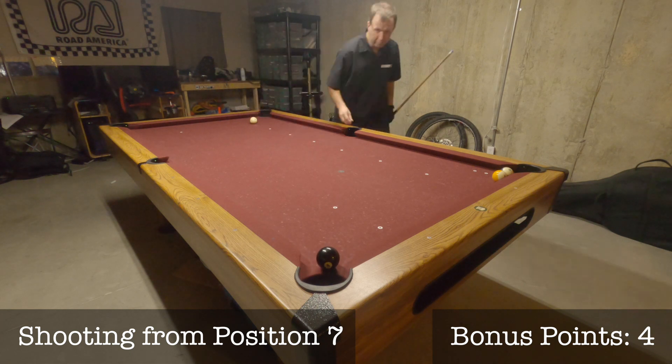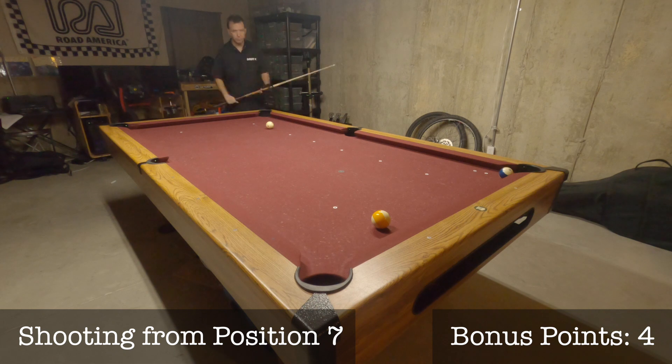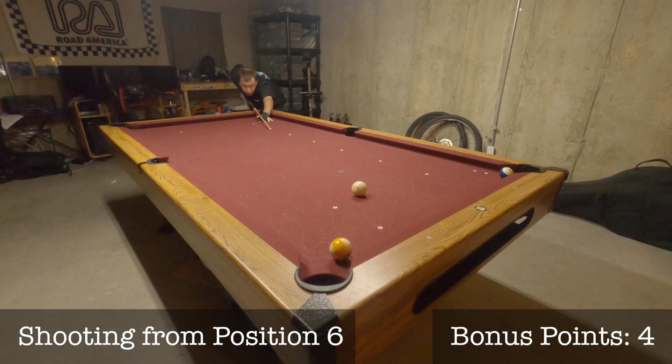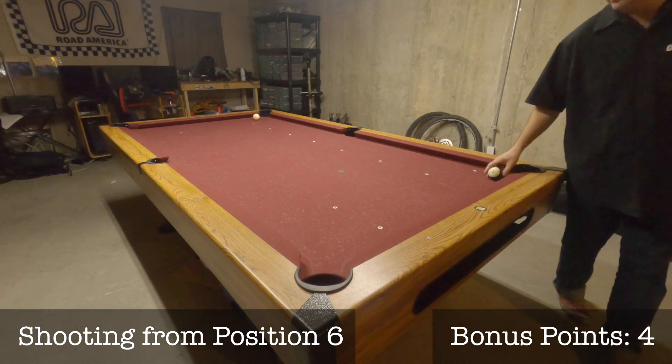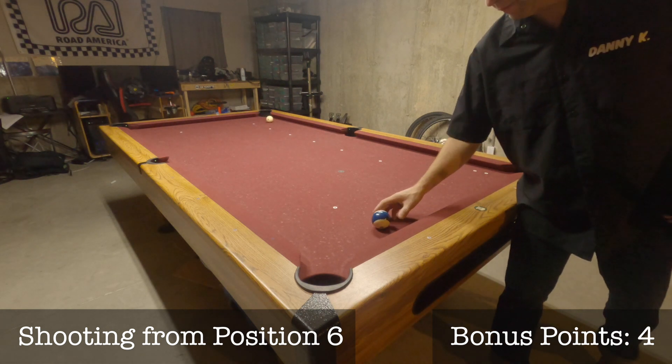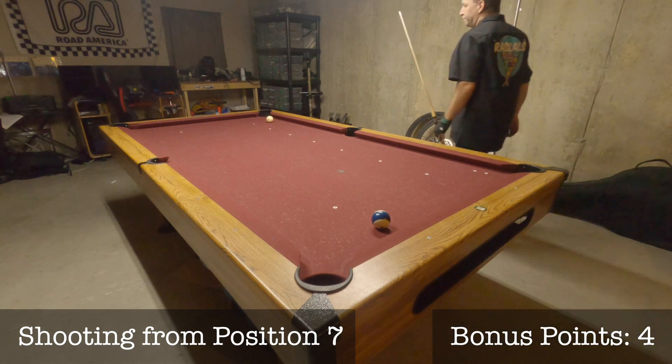Since I missed from position 7, I'll move back down to position 6 for my next shot. That puts me back at position 7 for my last shot. Combined with my bonus points, I have guaranteed myself a maximum score.